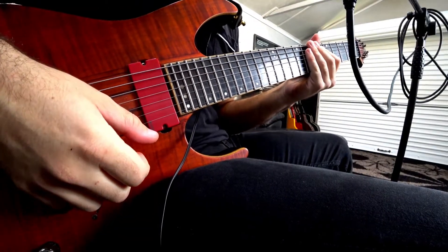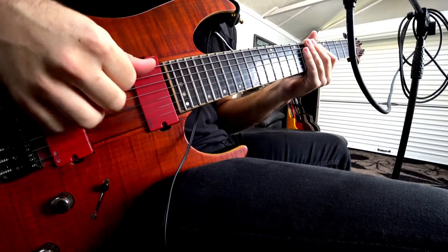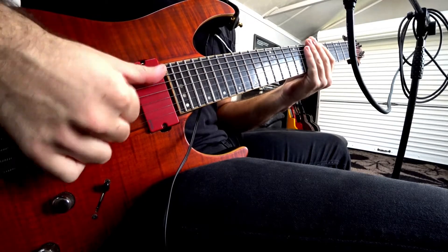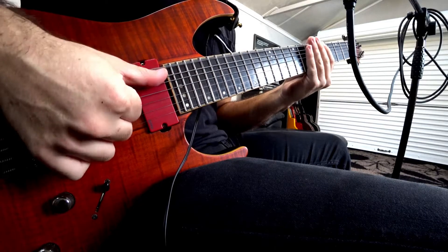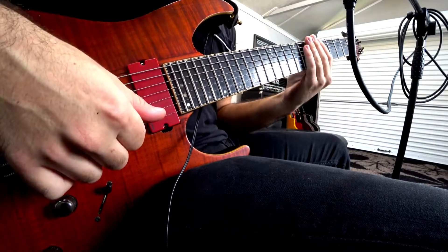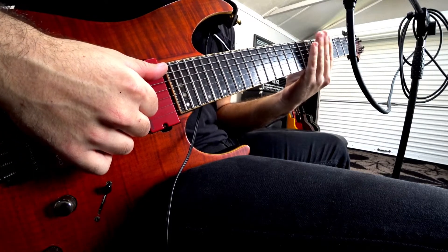We're going to start off with some single string exercises. I'll be starting on the low B string — I'd like to go through it once and then you're going to follow through after me. That was an open grouping mixed with a muted grouping, and then a mixture of both.